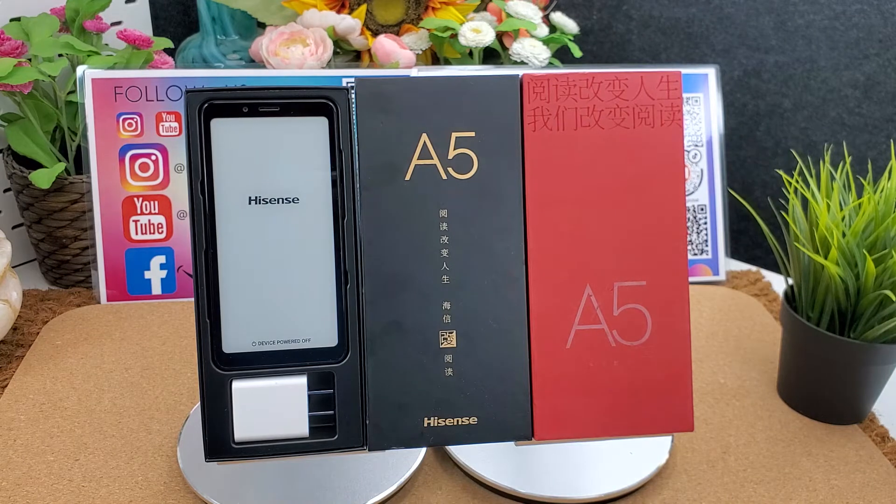It is a good electronic ebook reader. It is an e-ink smartphone also. The Hisense A5 comes in black, white, and blue — three colors to choose from. The Hisense A5 can give your children and you a healthy and eye-caring reading experience.